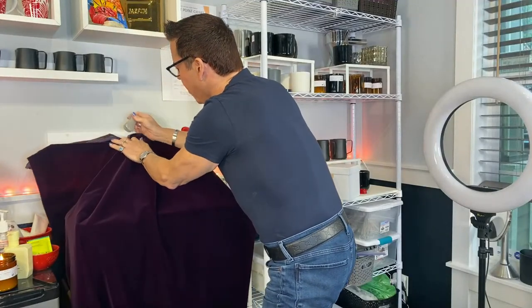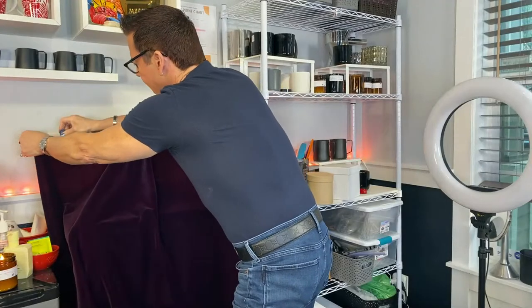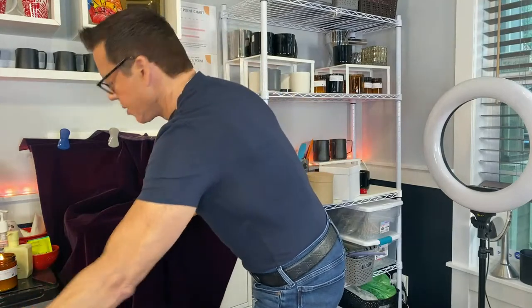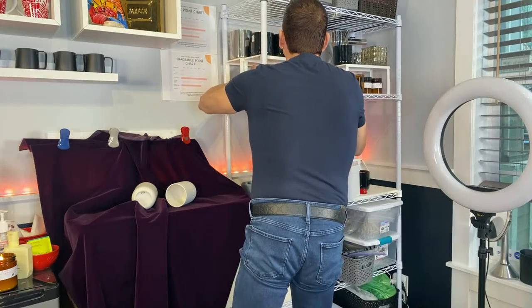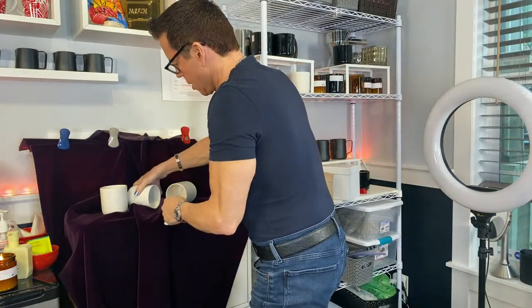Just take the material and make like a ruffle - like this - to give it texture. Just go like this and ruffle the material so it gives texture, then you just put the stuff in there, the vessels in here. Do you see how beautiful it looks? It looks very professional.